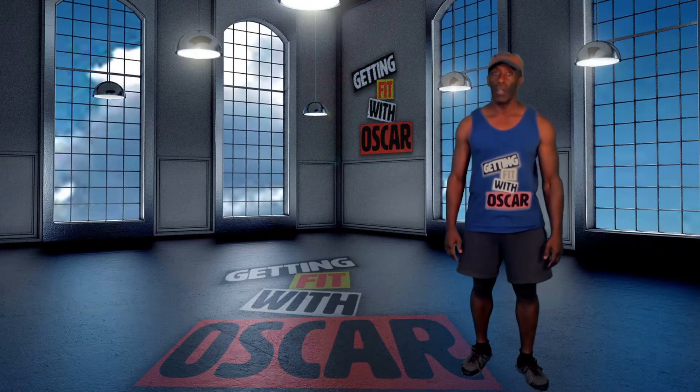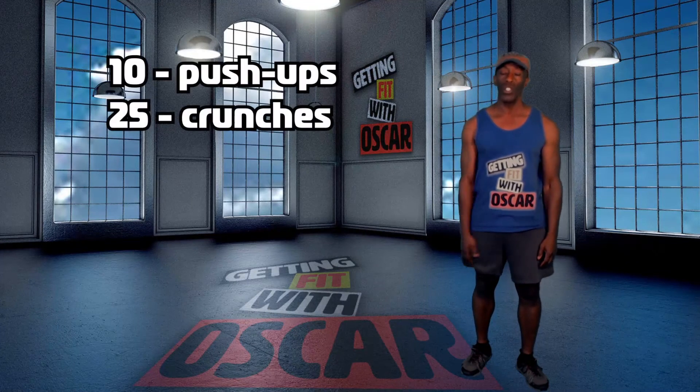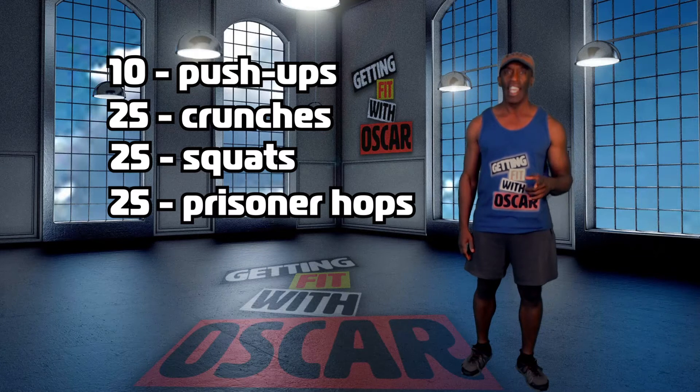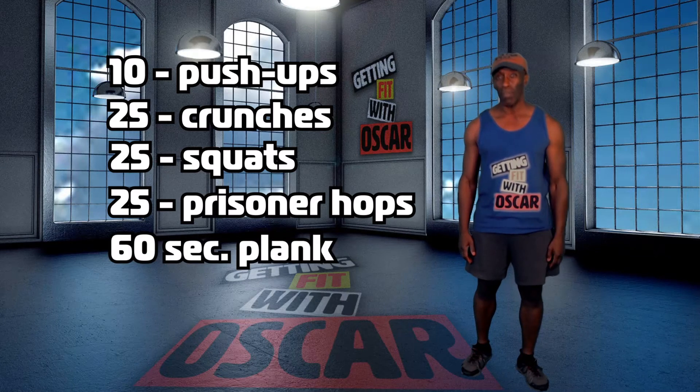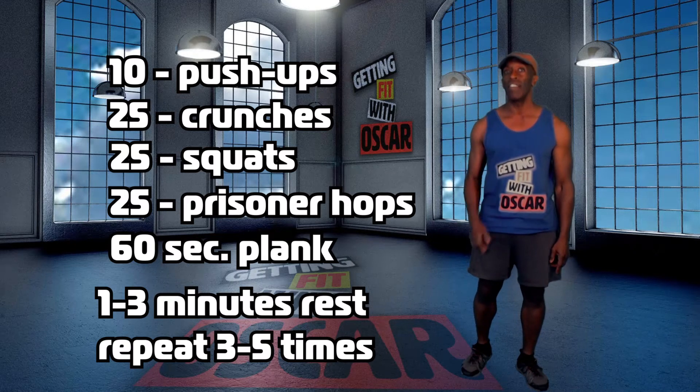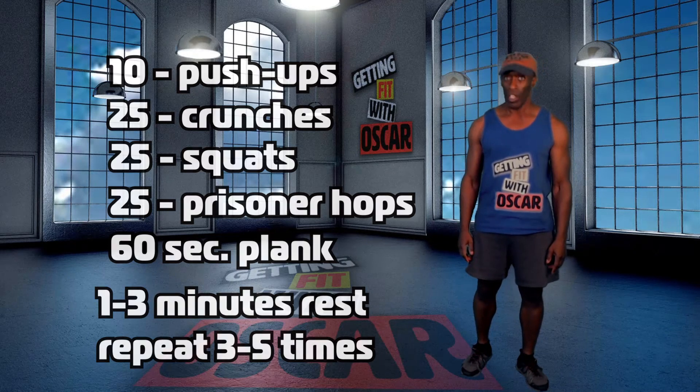So today we're going to do 10 push-ups, 25 crunches, 25 squats, 25 prisoner hops, and a 60-second plank. You're going to rest 1-3 minutes and then repeat it 3-5 times. That's the day 12 workout.